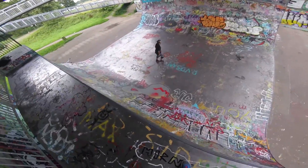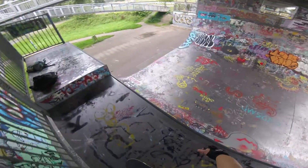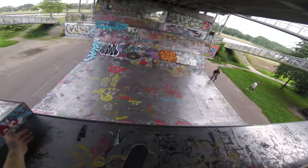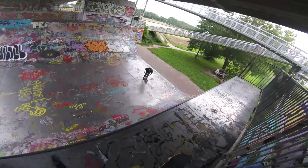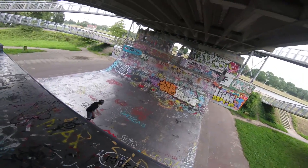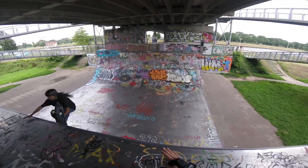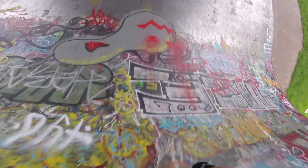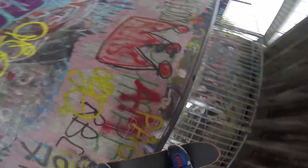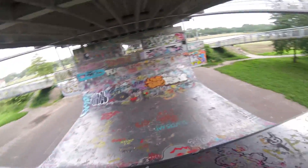We're not really used to skating vert — we're used to skating street and mini ramp transition — but I know it's a lot of fun. It's just the height, that's what makes it scary. My goal is to get a nice backside ollie and to get it a little bit above the coping.